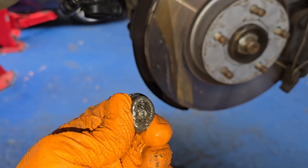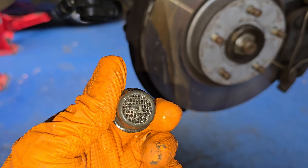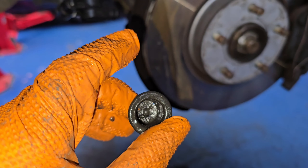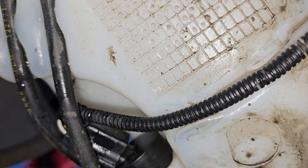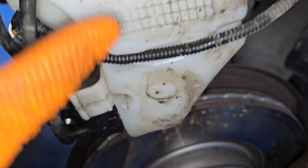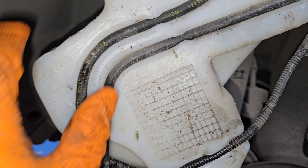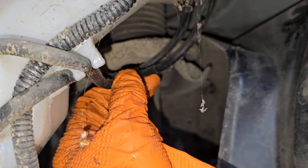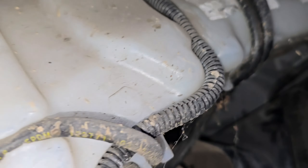You can see the buildup in there blocking it — it's just algae or congealed washer fluid. It's a pretty straightforward job, about half an hour. On the way back together, make sure you clip this cable back in — it just clips into it. Make sure to reconnect any connectors; there's a warning connector just there. You could also pressure wash the whole bottle out if you want.